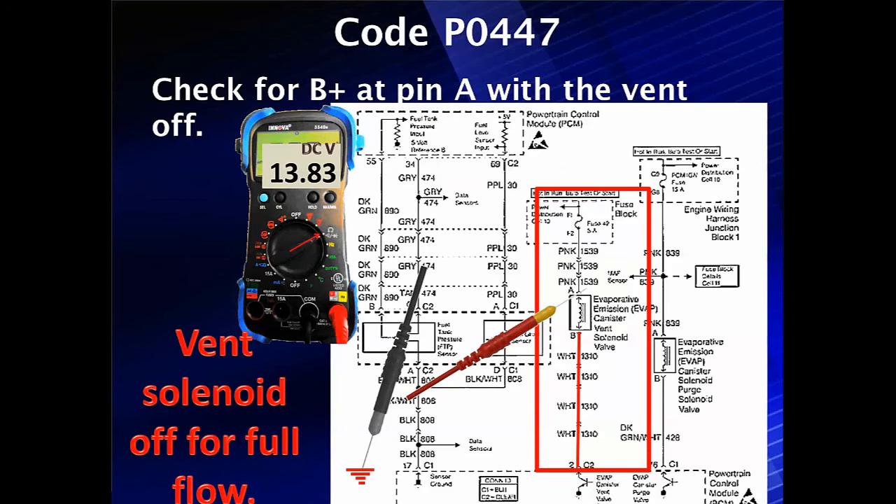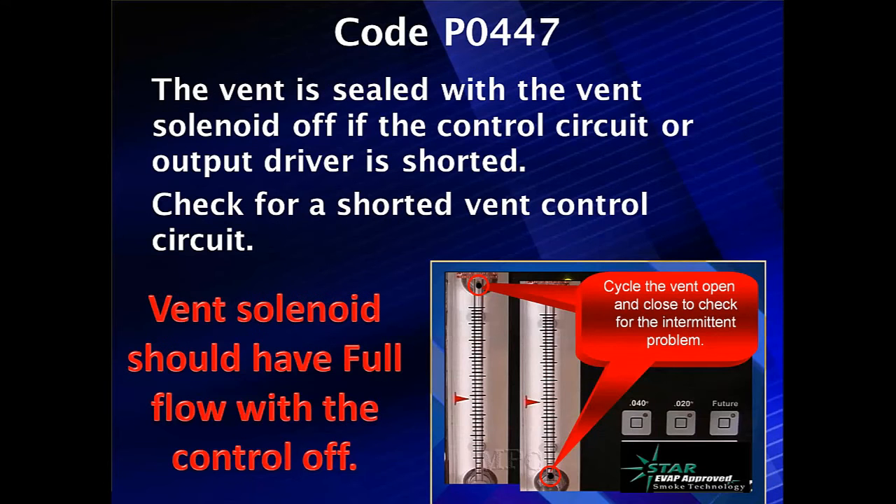We can check a few things first to get them out of the way. Check for B-plus at pin A — it might be nothing more than a blown fuse. The vent solenoid when off should have full flow. If we've got B-plus, let's see if we have current flow or sealing. If it's sealed with the vent solenoid off, the control solenoid output is shorted, or the control circuit is shorted to ground.